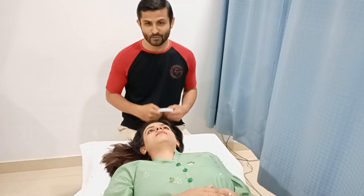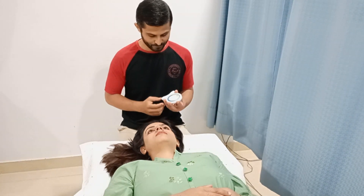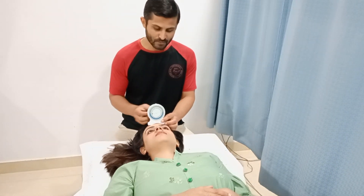In this video, I am going to demonstrate how to measure the cervical rotation using the bubble inclinometer. First of all, you need to place the inclinometer like this, and this should be facing the therapist.